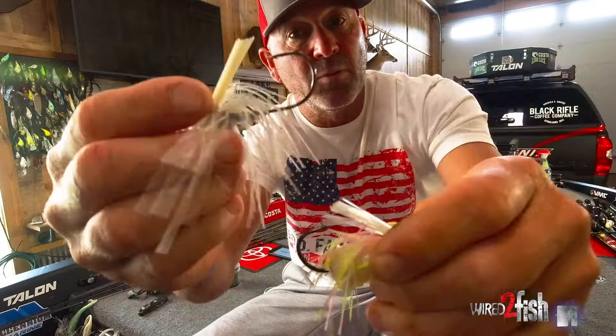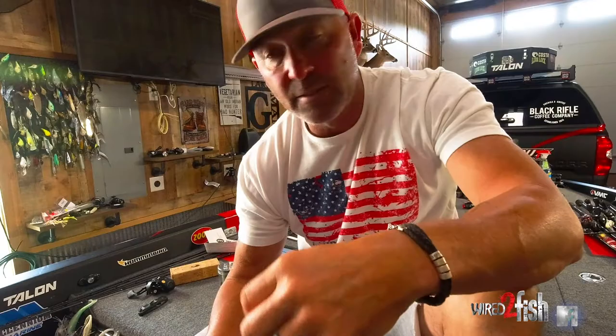Do you need two different ones? Absolutely. You don't always need to swim on braid — you get more bites sometimes letting the bait down. So that's really what I'm looking for.